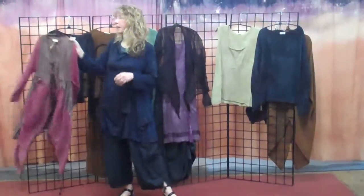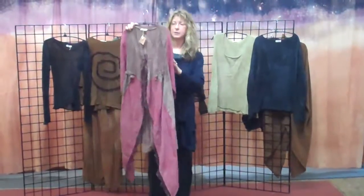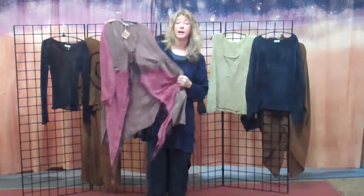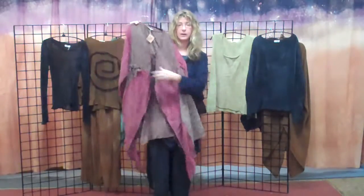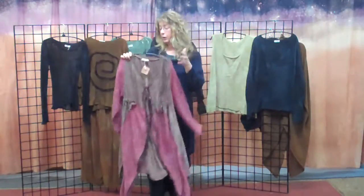A lot of it looks great with jeans. The first piece is our coat and it's a really fabulous piece. It's made of bamboo, silk gauze, and cotton — rayon corduroy actually — and silk organza. It's got these ties inside for adjustment and it looks great with jeans or you can mix and match things from here.